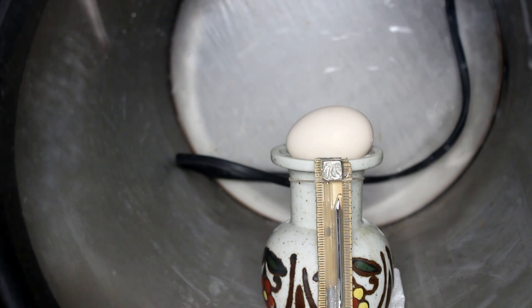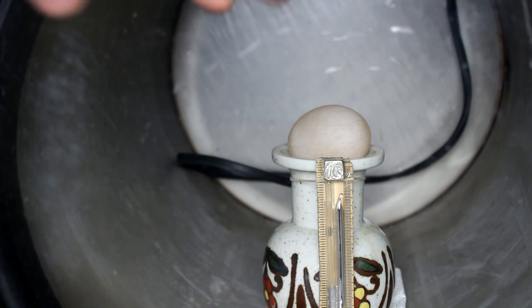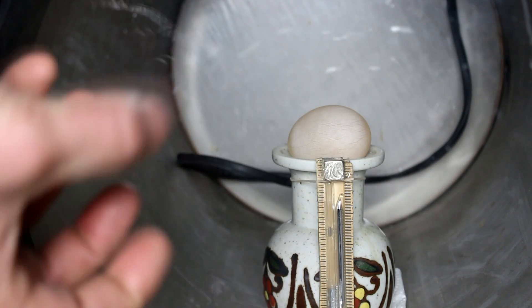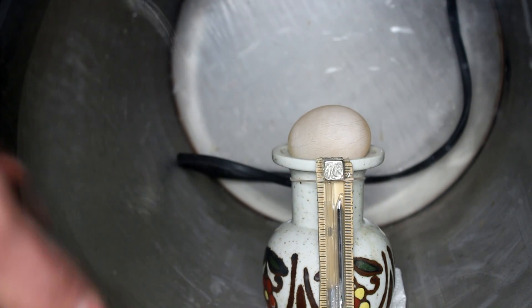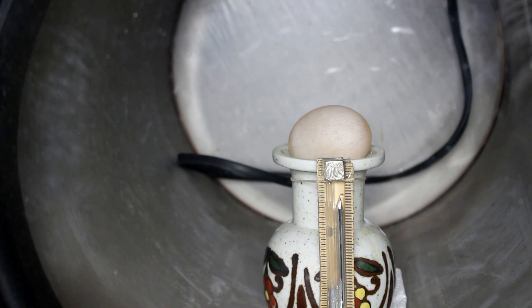Let's see what happens if we remove the shell. I've removed the shell but I've left the internal membrane intact. The idea here is that the calcium carbonate shell is rather tough. Now that that's removed, what will the egg do? Let's turn the vacuum back on and find out.